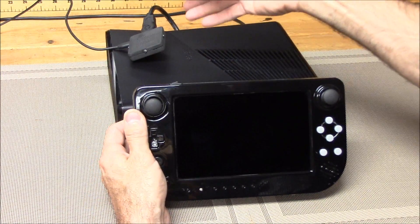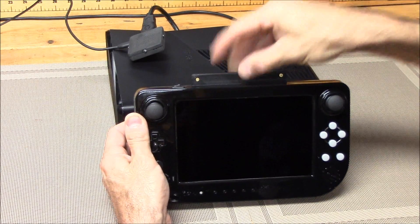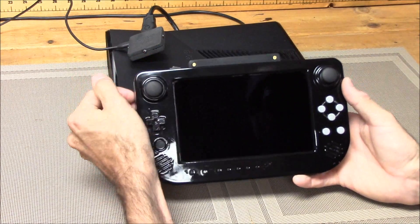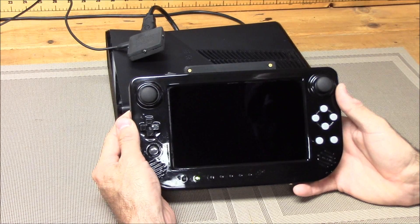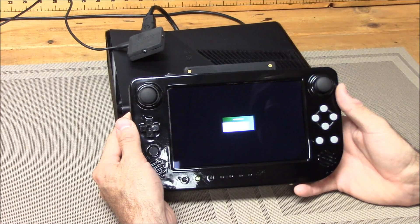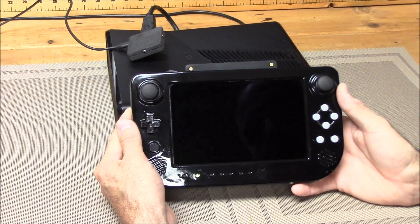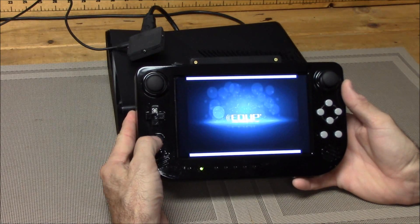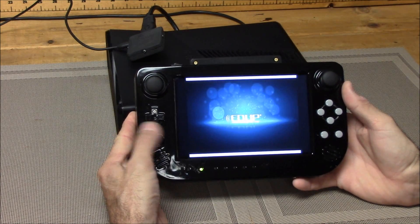The HDMI wireless transmitter is on. Basically what you do is you insert your control pack into it — this is the Xbox 360 control pack — and then we turn our unit on. When it first turns on, it's going to go into a pairing screen so that the wireless HDMI transmitter pairs and the signal is sent. Also, you're going to want to go ahead and pair the controller with the home button, so you hold it and it'll pair.